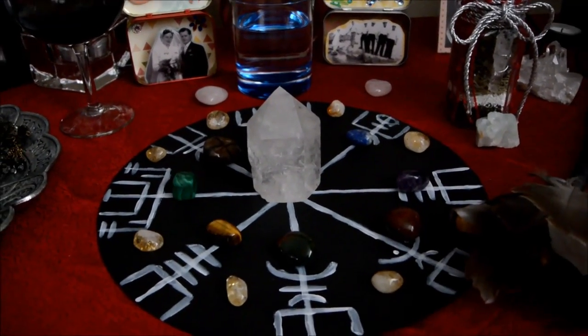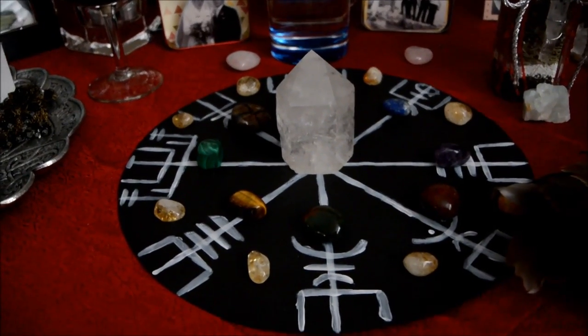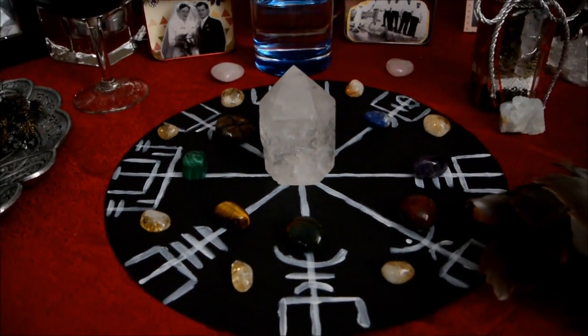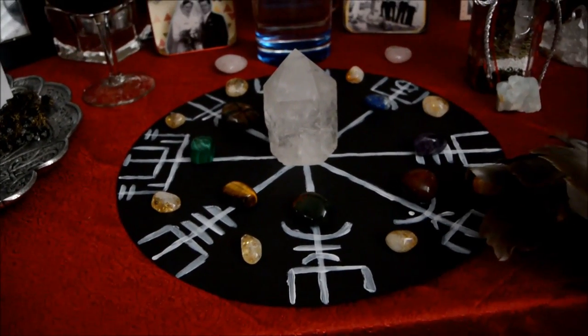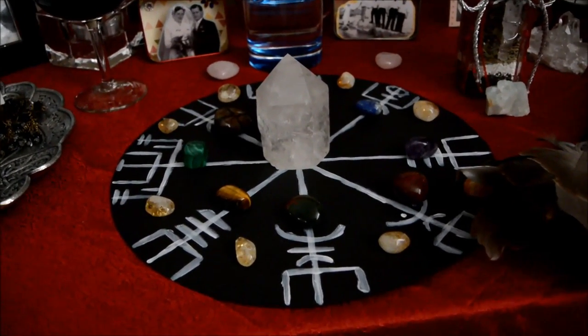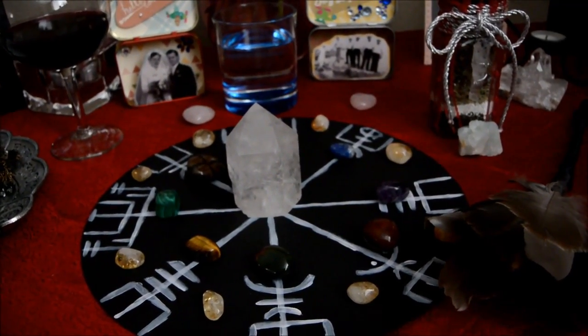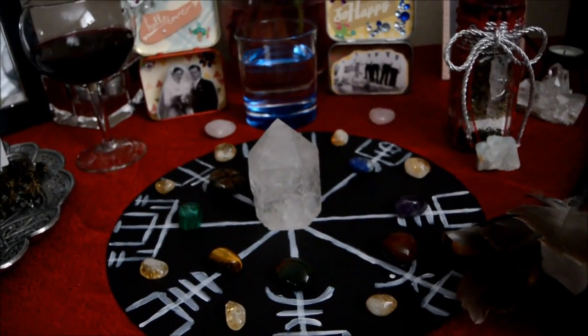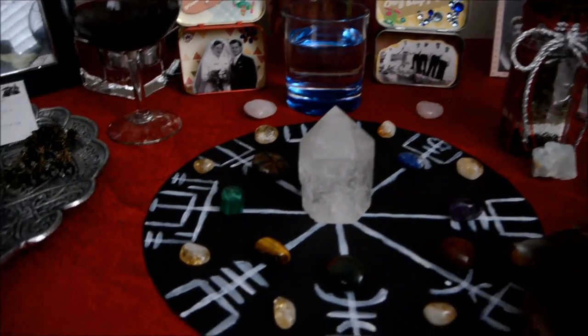The crystals on the grid are not set up in any particular fashion for any particular reason. I didn't so much want to set up a formal crystal grid, although I do love the idea of doing a grid for the ancestors. I just wanted crystals everywhere — a bunch of crystals all over this table. So that's what I was going for there.